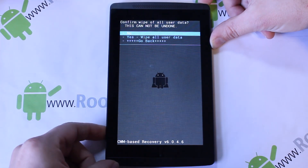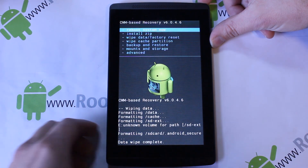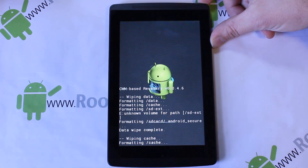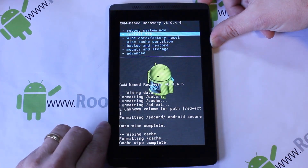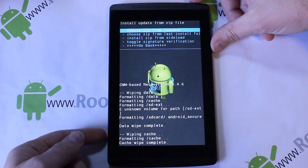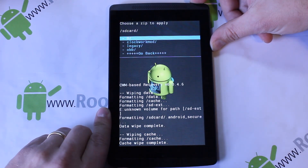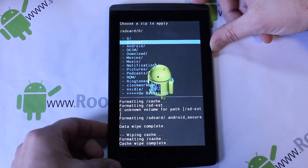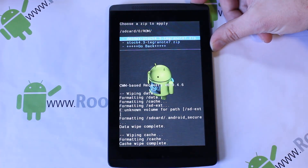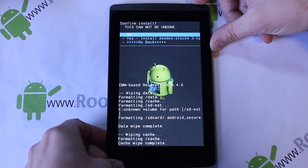Now go to 'Wipe Data / Factory Reset' — you can see it wiping data down here. Then go to 'Wipe Cache Partition' and select yes. Next, go to 'Install ZIP from SD Card'. It's very important that the ZIP is on your internal SD card, not the micro SD card on the side. Select 'Choose ZIP from SD Card' — zero is your SD card — and navigate to your files.